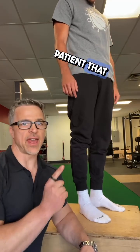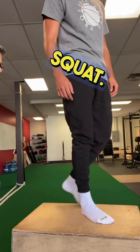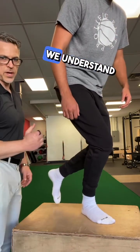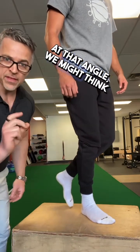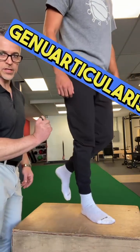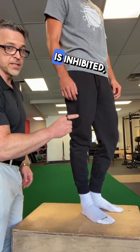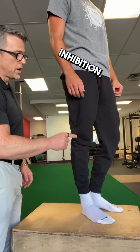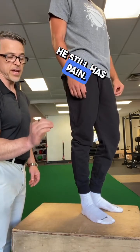We've got an ACL patient that has clicking and pain with single leg squat. Go ahead and do a single leg squat. If we look at this and understand the mechanics of a single leg squat at that angle, we might think this could be a genuarticularis problem. When we check our work and find that genuarticularis is inhibited, we reverse the inhibition, come back and redo the same squat — he still has a click, he still has pain.